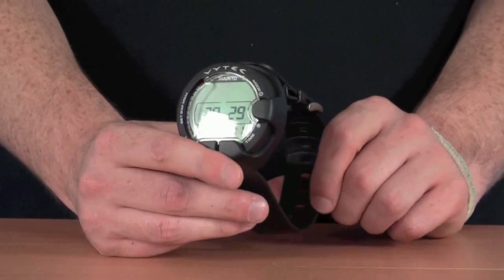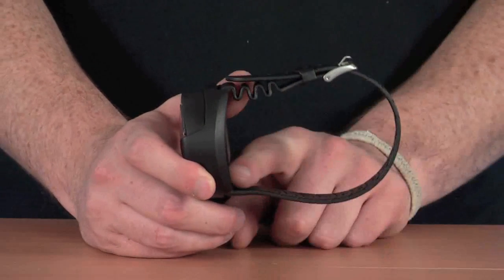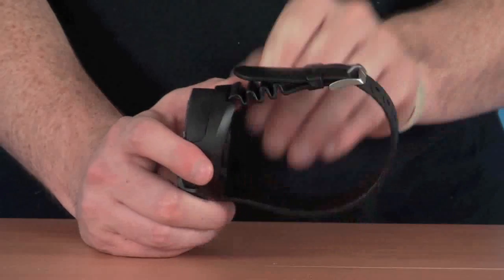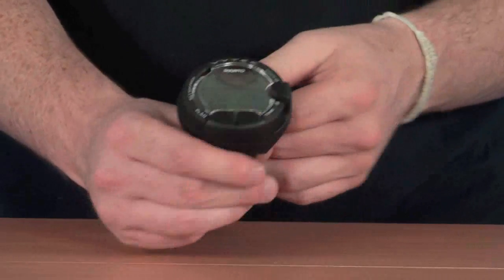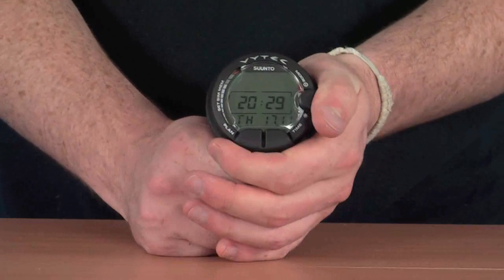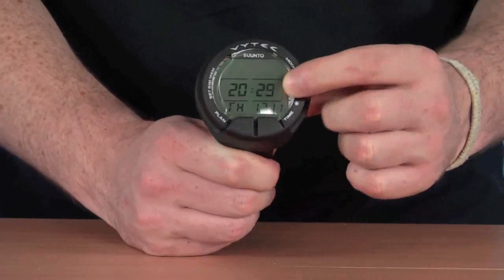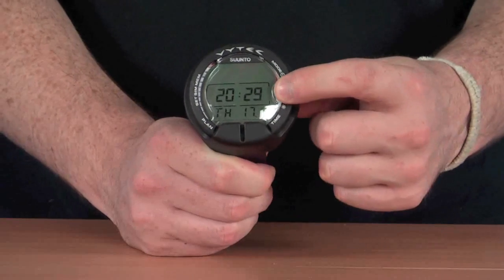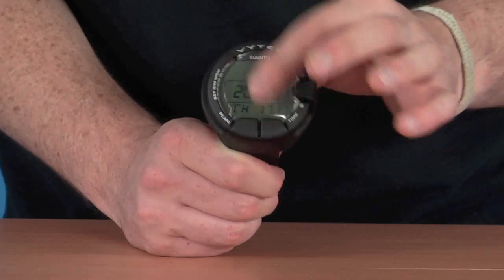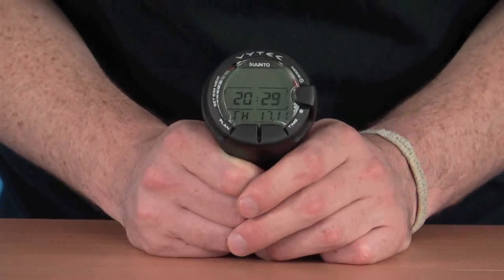So looking at some of the features we've got here: it's a wrist mounting computer, as you can see, with a nice large strap that easily fits over the wrist of your dry suit or wetsuit. There's a nice rubberised boot just to cover and protect the computer itself, and it also covers over the tops of the buttons, making them a little easier to push, especially if you've got gloves on. There's also a screen protector on the front to protect the screen from any scrapes or bumps.